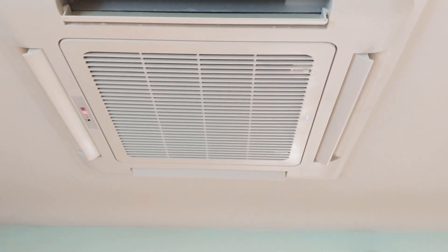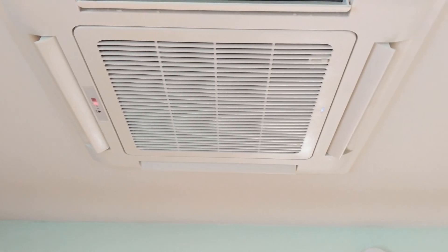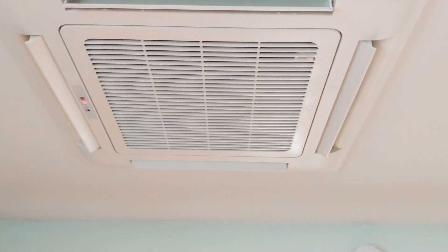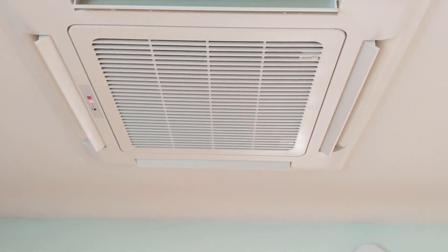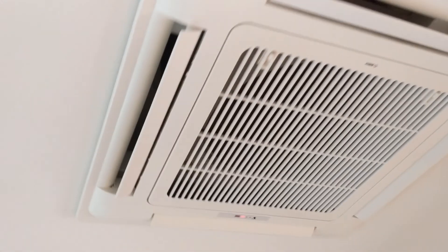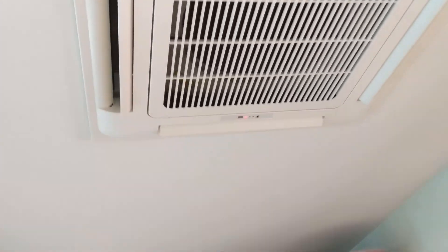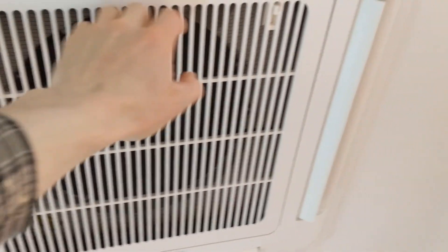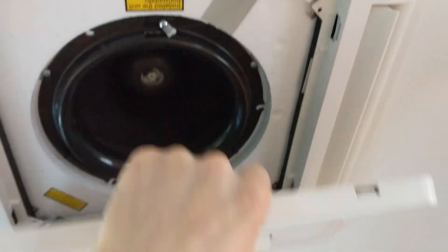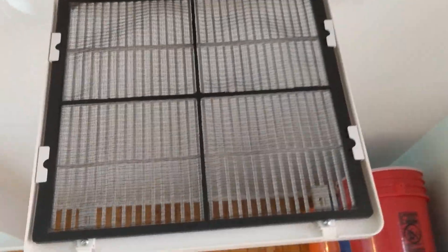It's a 120-volt unit; the thermostat and all the controls run at 24 volts. You can also use a standard thermostat to operate the unit if you prefer. For maintenance, it's pretty easy — there's a filter that simply unclips.